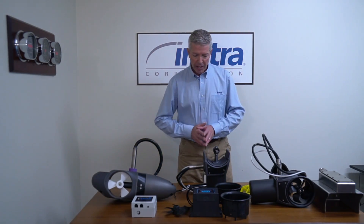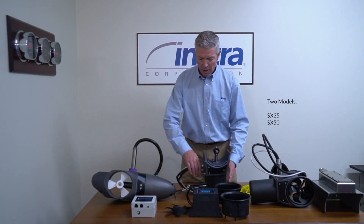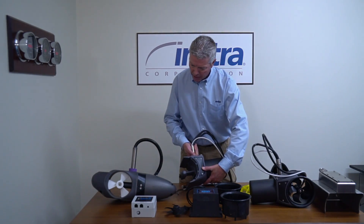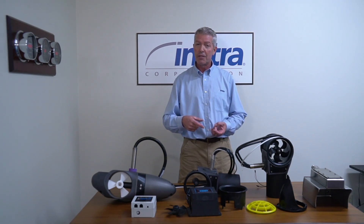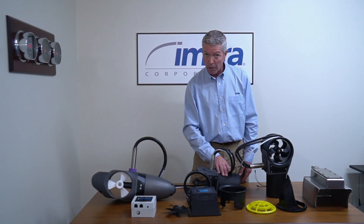Last year they introduced their range — their first two models of this external thruster. As a comparison, you'll see here it's much smaller and more compact in size. These thrusters are very powerful. They come in two sizes: a 35 kilo thrust and a 50 kilo thrust unit. Basically the same physical size, just a bigger motor inside.